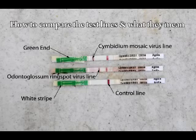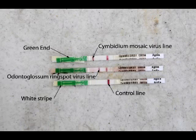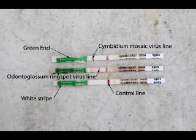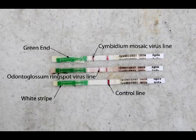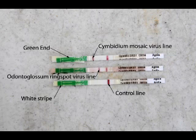As we wrap up this video, let's review how to use the test strips and what information they provide. First, note the green end — that is the end immersed into the solution being tested. Also notice the white stripe on that green bar; that is the point at which you do not immerse past. As the fluid works its way up the strip, the first bar that would appear would be the cymbidium mosaic virus line. The second bar that could appear would be the odontoglossum ring spot virus line. The third is the control line, which is very important — if you do not have a control line appear, you do not have a valid test and you'll have to retest.